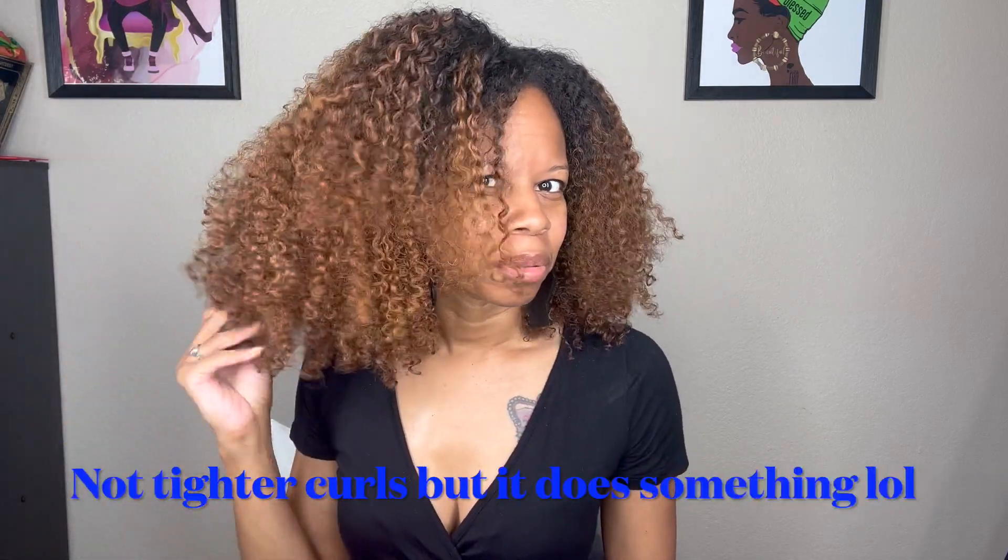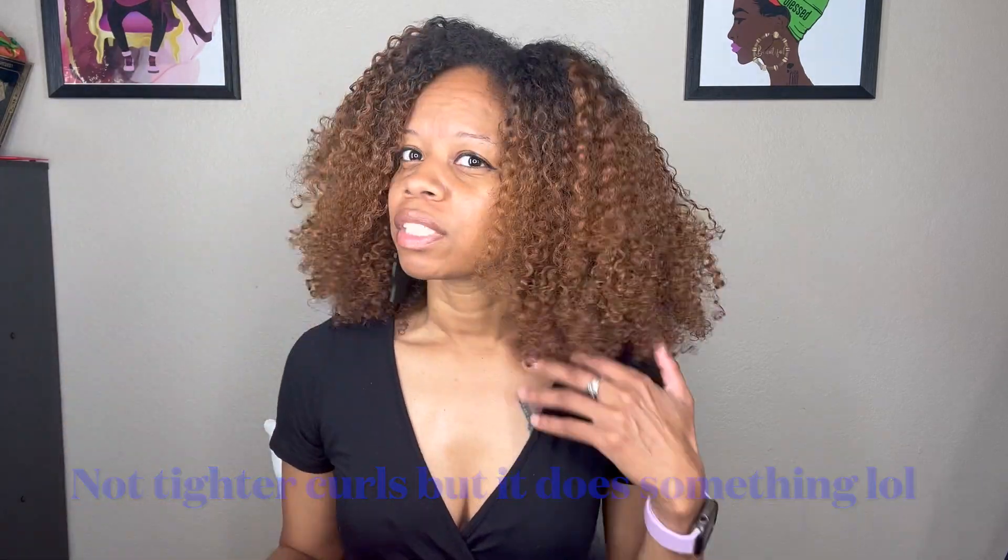These are the final results after stretching my hair. I don't know why I always feel like Jello Shot Gel gives my hair tighter curls — I don't know, I just feel that way — but I'm still not mad at these results. That combination wasn't bad at all because my hair doesn't feel dry.